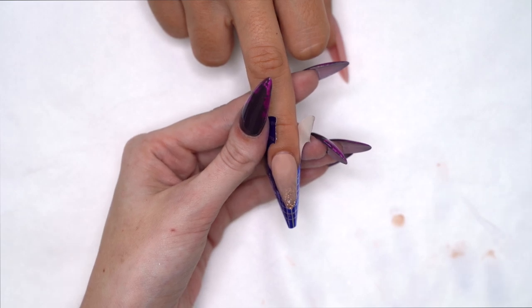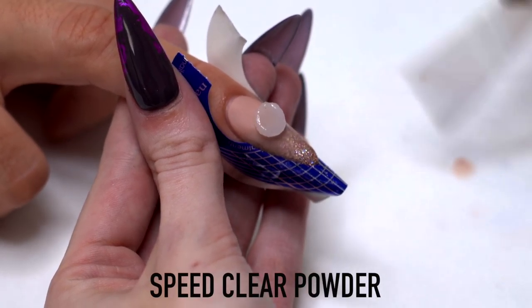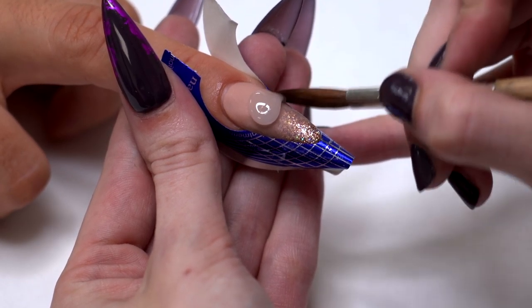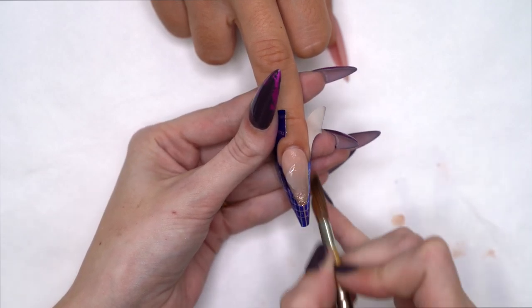Now I'm just going to cap it all in some Speed Clear. I'm going to pop it where your apex would probably go. I've got enough at the cuticle area — I like to make it nice and thick at the cuticle so that you know you're not going to see any of the glitter at any point.